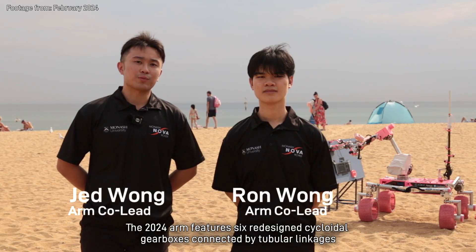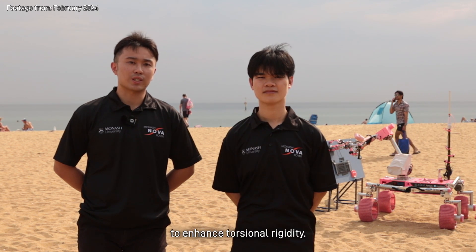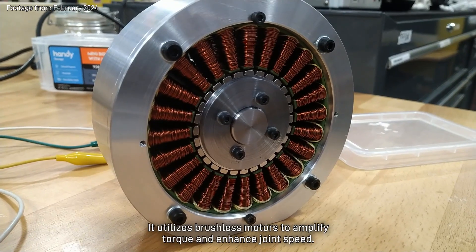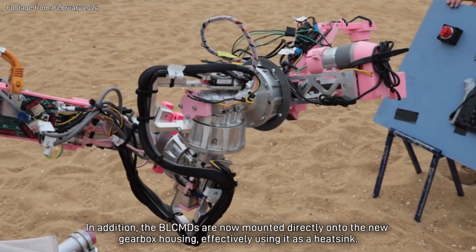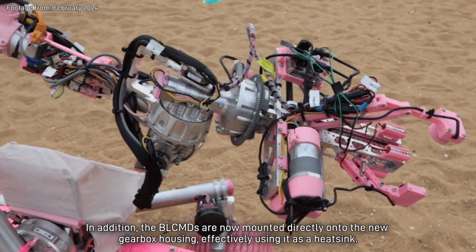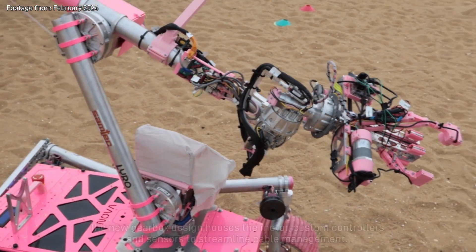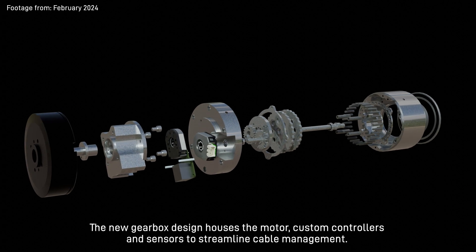The 2024 Arm features six redesigned cycloidal gearboxes connected by turbulent linkages to enhance torsional rigidity. It utilises brushless motors to amplify torque and enhance joint speed. The BLCMDs are now mounted directly onto the new gearbox housing, effectively using it as a heat sink. The new gearbox design houses the motor, custom controllers and sensors to streamline cable management.